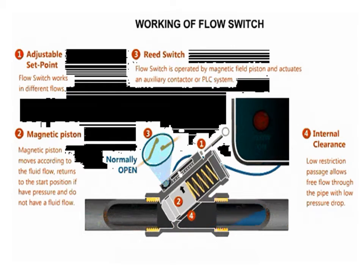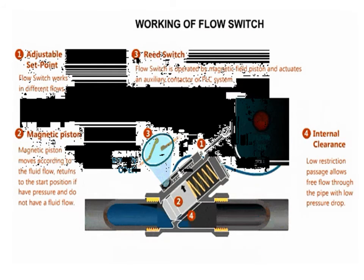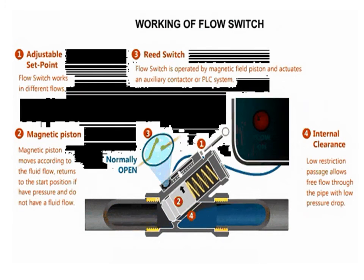This switch can be used to actuate audible or visual alarms, as well as relays or other controls. The piston's movement by the fluid flow can be seen in the animation.